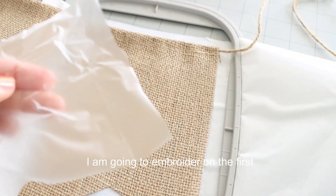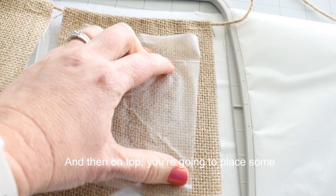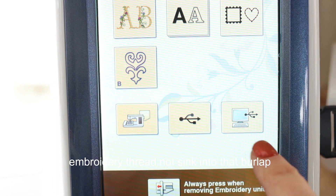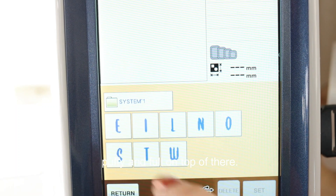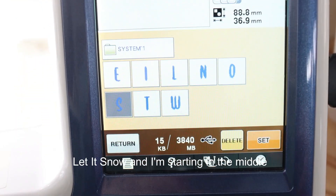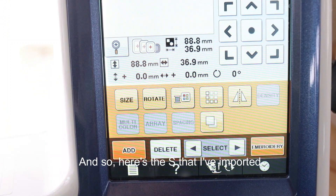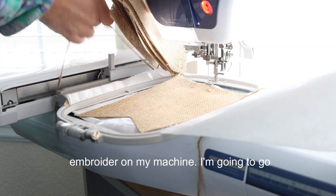I am going to embroider on the first bunting piece by placing it on sticky stabilizer, and then on top you're going to place some water-soluble stabilizer to help the embroidery thread not sink into that burlap bunting. We want the letters to be nice and puffy and full on top. I am writing 'let it snow,' starting in the middle of the bunting just to give myself a frame of reference. Here's the S that I've imported from my computer and set to embroider on my machine.